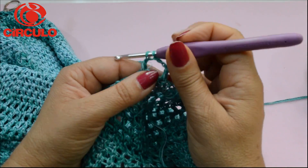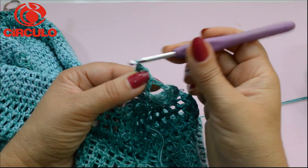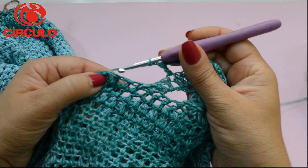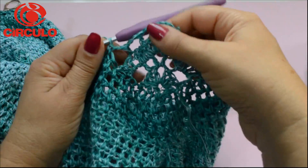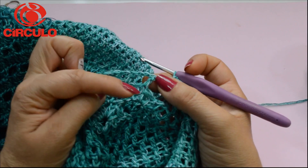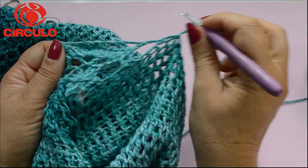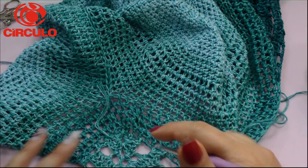Espero que vocês estejam entendendo. Qualquer coisa, podem me deixar as perguntas nos comentários, que eu vou estar respondendo. Um, dois, vou prender aqui, pulou um ponto alto, venho aqui para o próximo pontinho. Fiquei com os meus três espaçozinhos. Vou fazer as duas correntinhas — essas duas correntinhas vocês ignorem, elas só são feitas para subir. Aí vocês vão voltar repetindo agora, preenchendo com pontos altos, ponto alto sobre ponto alto, preenche com dois pontos altos. Assim vocês vão fazendo em carreirinhas de ida e volta.